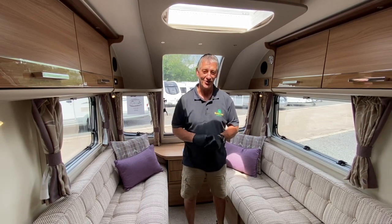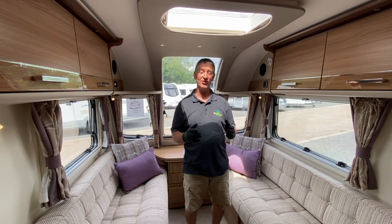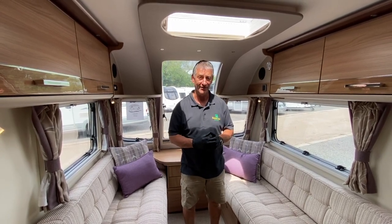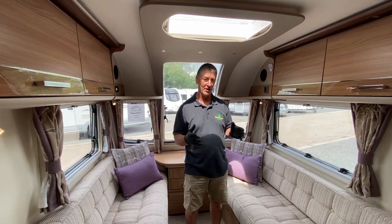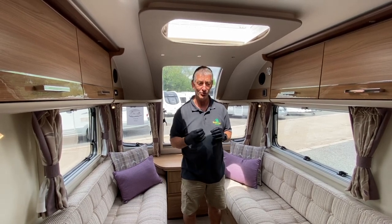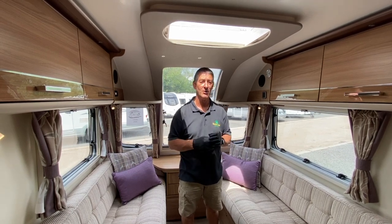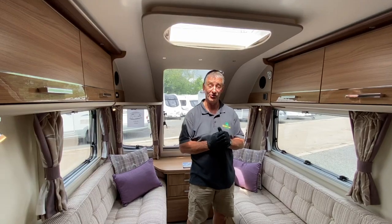Hello there and welcome to Broad Lane Leisure. My name is Adrian and I'm about to demonstrate the internal workings of a Bailey Unicorn 2015 model range. The workings we're going to go through will be featured across all the Unicorn range produced in 2015. There'll be different locations for switches and things like that, but I will demonstrate where they are on this particular model, which is the Seville.